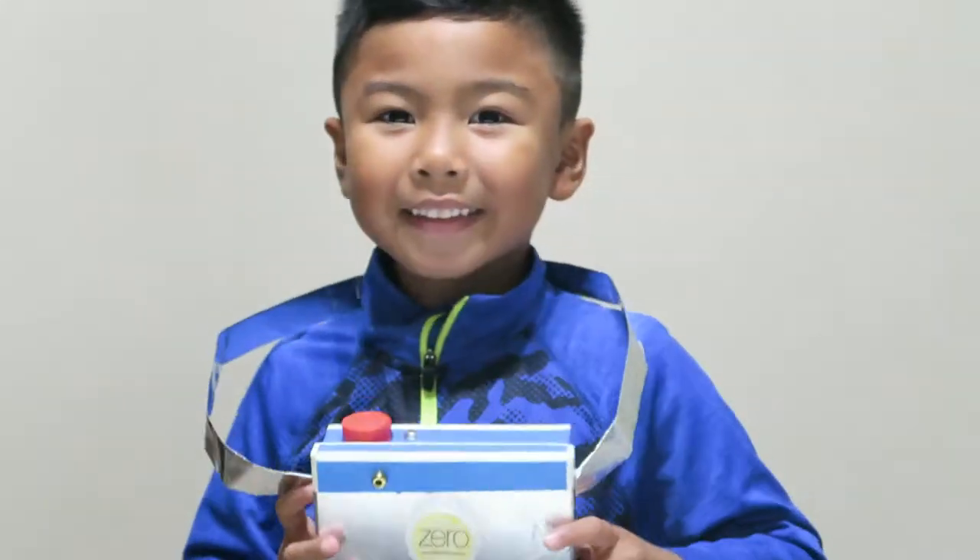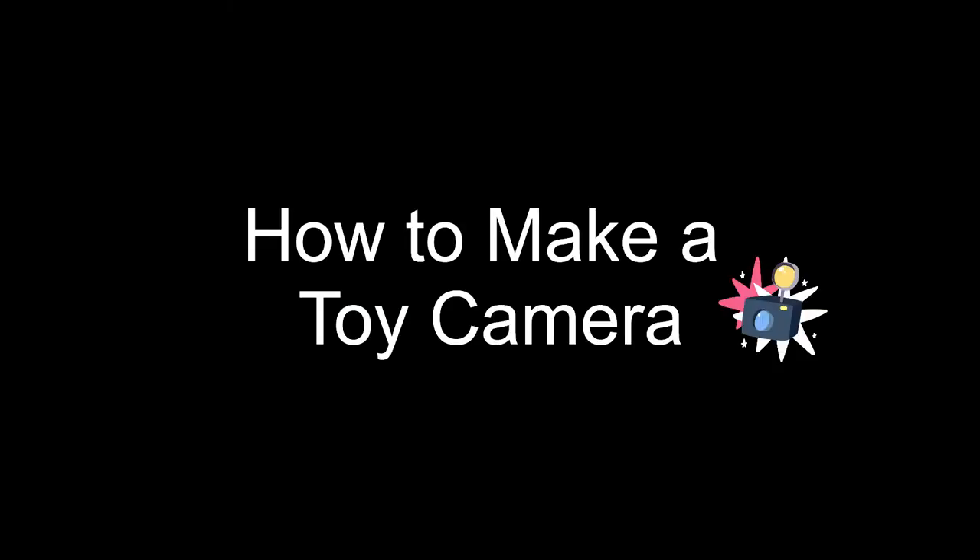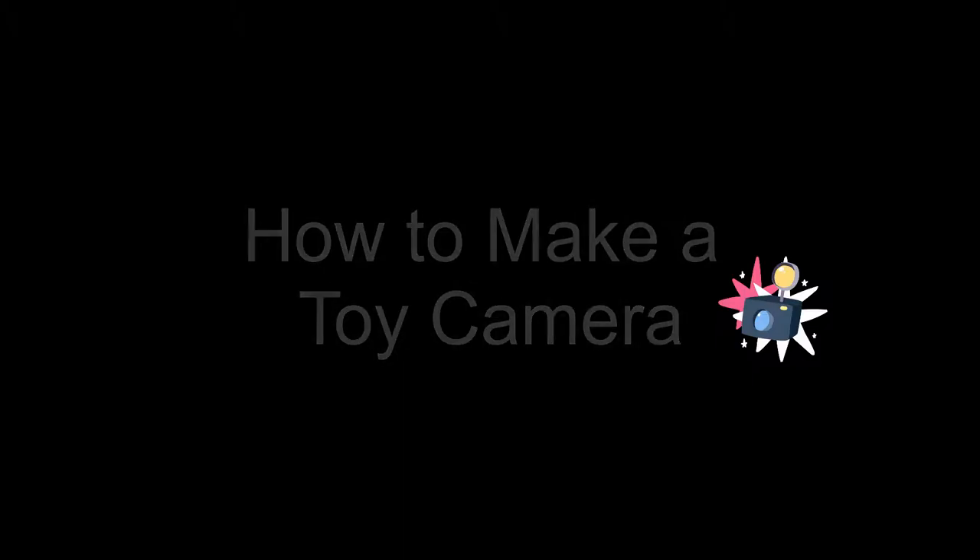Say Science! Today we will be making a toy camera card. So easy and fun to make. I will show you the materials that you will need for your toy camera.